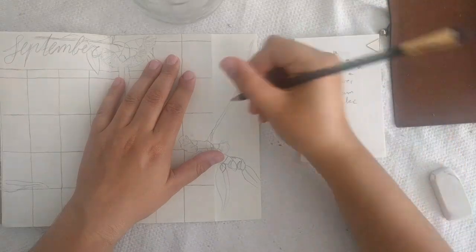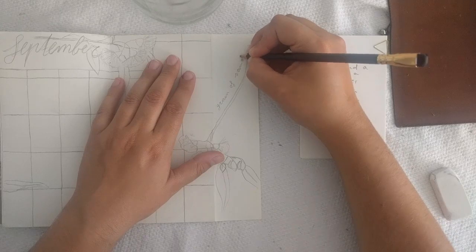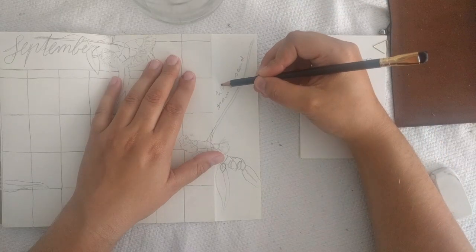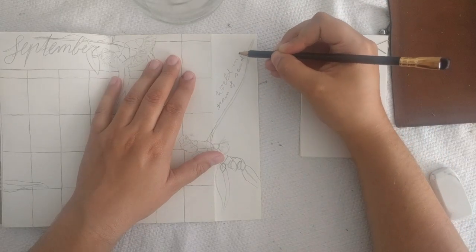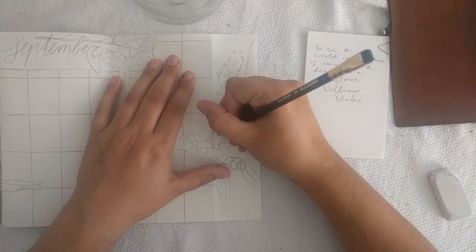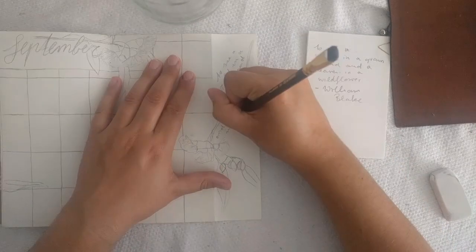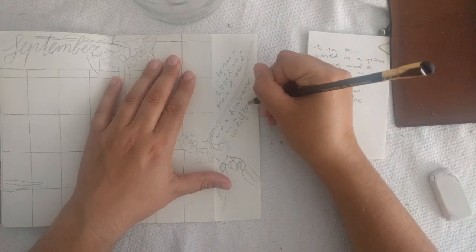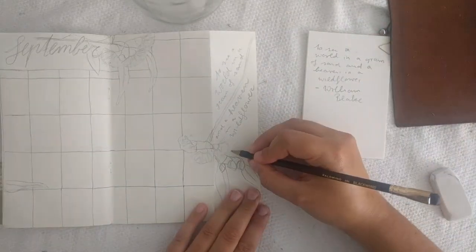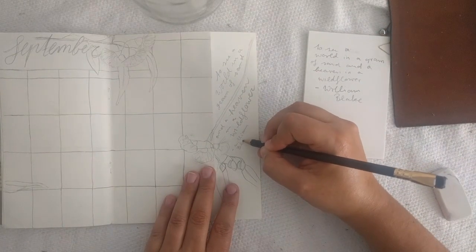I wanted to make this one a quote page, so you guys sent me some quotes and I chose one sent to me by Mimi Snellmiel. It says: 'To see a world in a grain of sand and the heaven in a wildflower' by William Blake. I'll see how this fits on this small strip of paper.